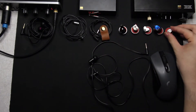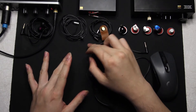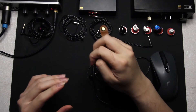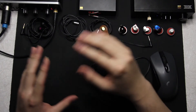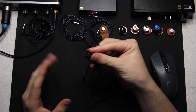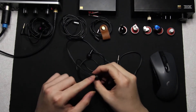This is the final video in the budget IEM review series — and the pun is intended. There are a few more budget Final IEMs like the Heaven 2 and the F3100, though the F3100 may be outside the budget threshold. The Heaven 2 is still in budget range but is hard to find, so this is going to be the final episode of the series, covering the Final E500, the newest in the Final E series lineup.